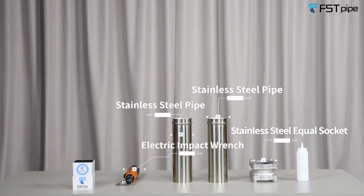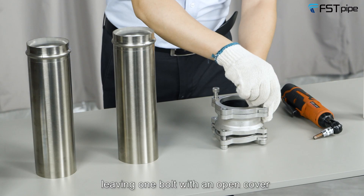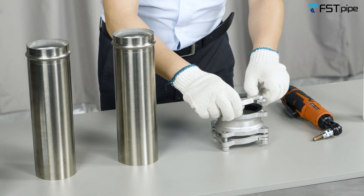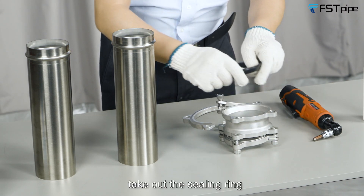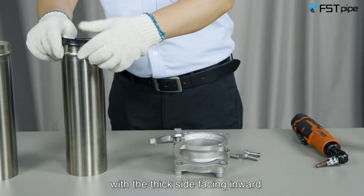Remove the pre-installed bolts, leaving one bolt with an open cover for subsequent installation. Take out the ceiling ring and put the ceiling ring outside of the stainless steel pipe with the thick side facing inward.